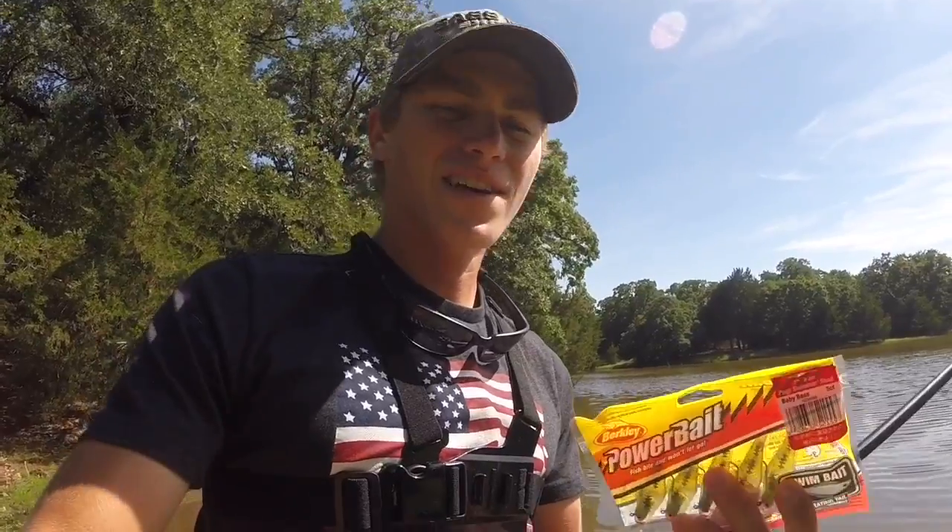Thanks for checking in on the other videos. If you're new, go ahead and subscribe and like. I appreciate you getting this stuff here.